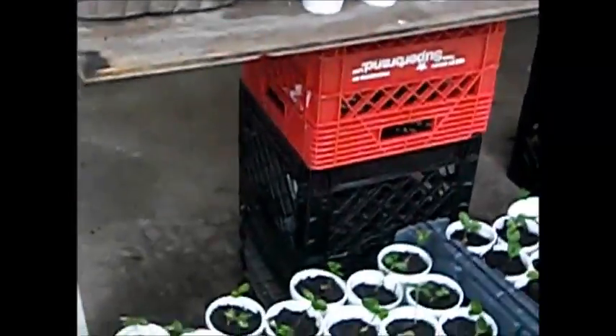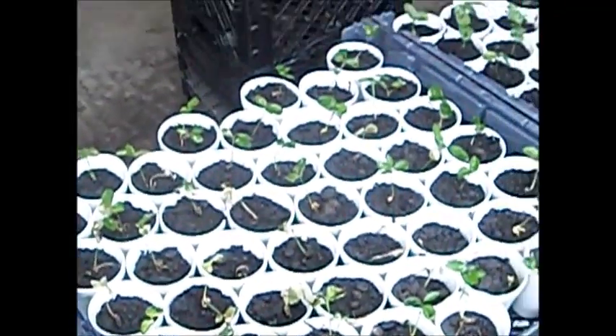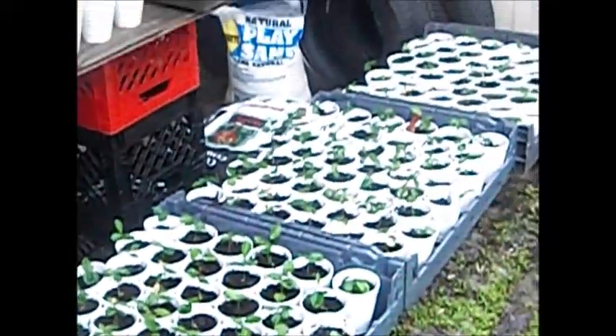Unfortunately, when I moved some of these into the cups, as you can see, a couple of them have died out, and that was my fault due to a watering issue. I've probably lost maybe about 10 of them, give or take. Next time I'll just be a little bit more careful.